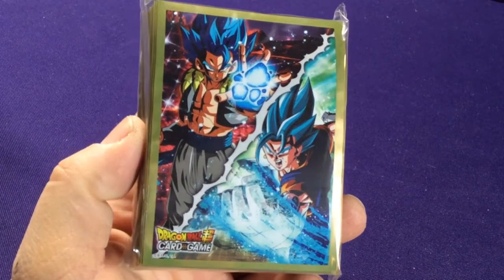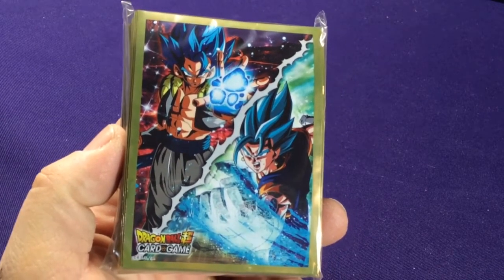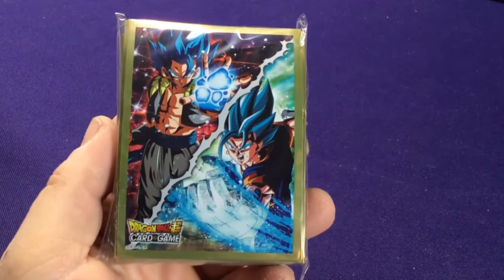The sleeve art is Super Saiyan Blue Vegito and Gogeta. That's kind of cool if you like both of those characters.